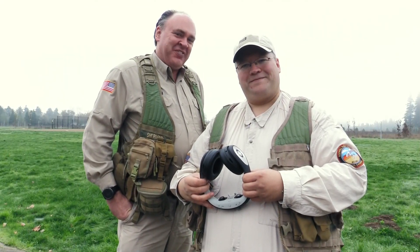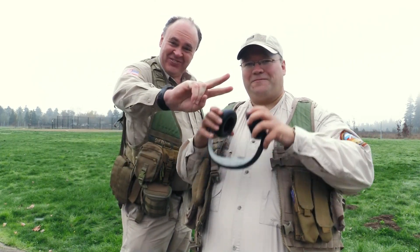So that was our look at the Glyph goggles. See you next time. Fly safe.